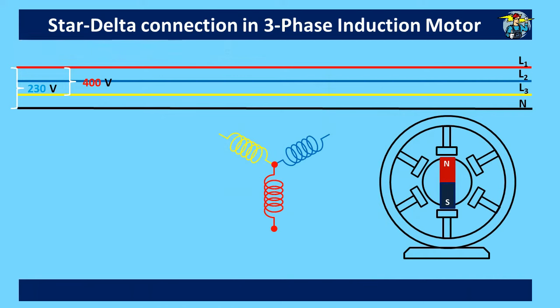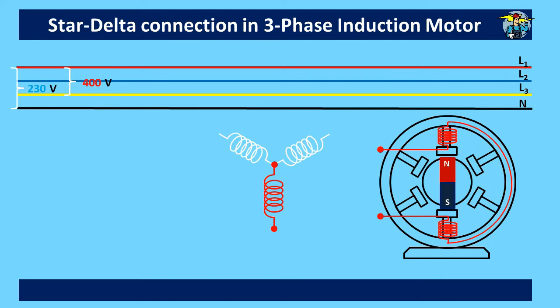Let's see how the induction motor windings are arranged. Out of three sets of windings, one set connected to the red line is shown here. When the other two sets are also added, the resultant rotating magnetic field will make the rotor of the motor rotate.